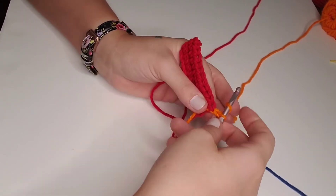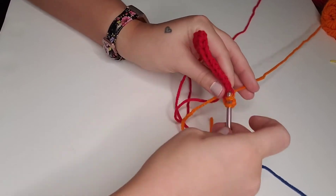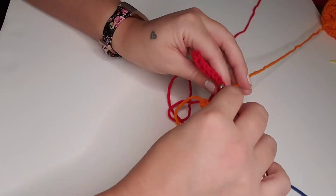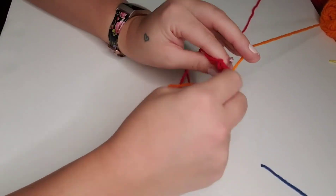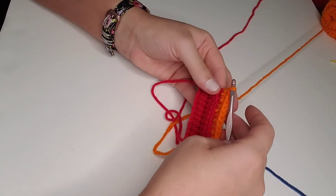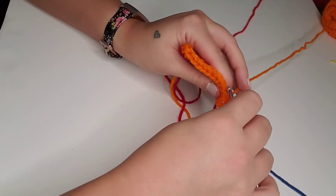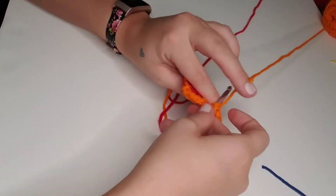So rows three and four, we're going to half double crochet in the back loop only with orange yarn until we've completed 200 half double crochet in each row. Here we are beginning row four — half double crochet in that back loop only. This gives you an idea of how the rest of this pattern is going to work: we're going to have two rows of half double crochet in the back loop only for each color.